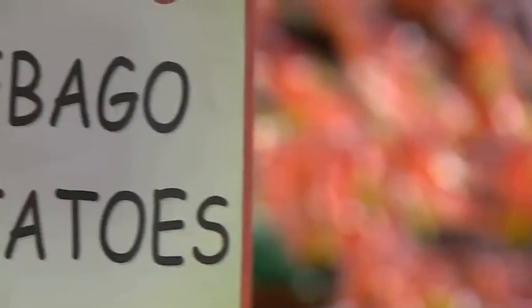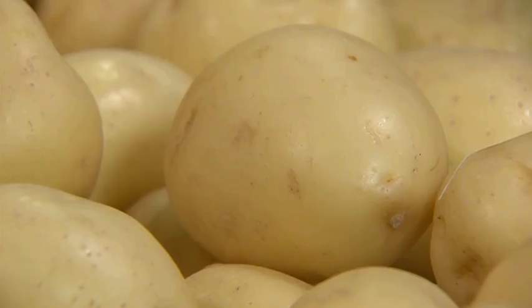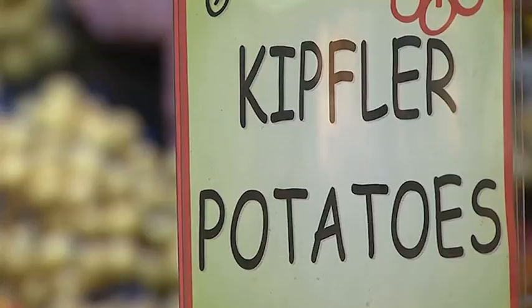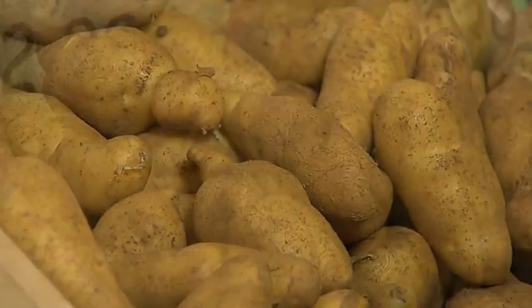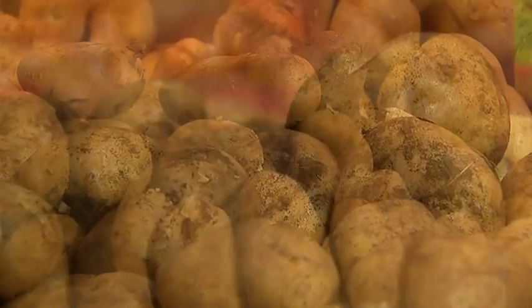My favourite all-rounder is the Sebago — mashes well, chips well, pretty much bulletproof. Coloban is another good choice, and Kifflers make their way onto restaurant menus all around the world because of their texture and flavour. And all of these can be grown from the potato itself.